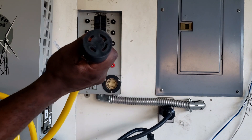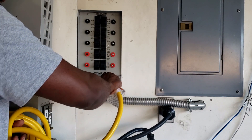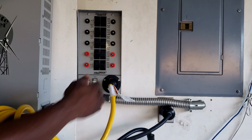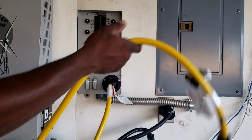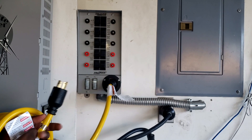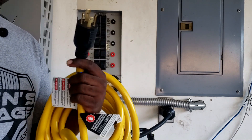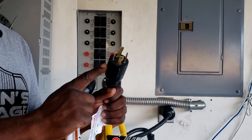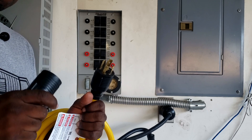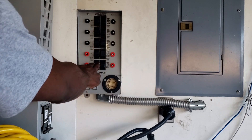You would take this end right here and it would just connect like this — it twists and locks, that's why it's called a twist lock. Once you've got it connected here, this other end goes into your generator. But most generators don't have the 4-pin, so you have to use an adapter. I'm going to show you the different adapters you can buy to plug any generator into your transfer switch.